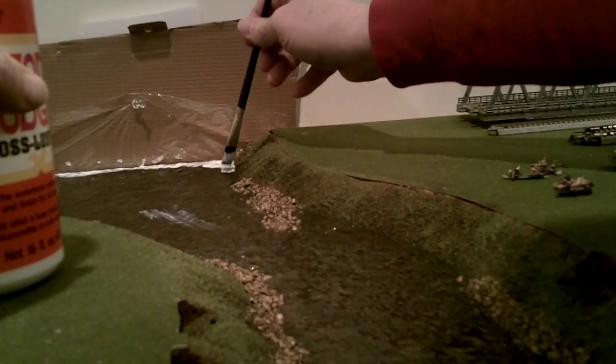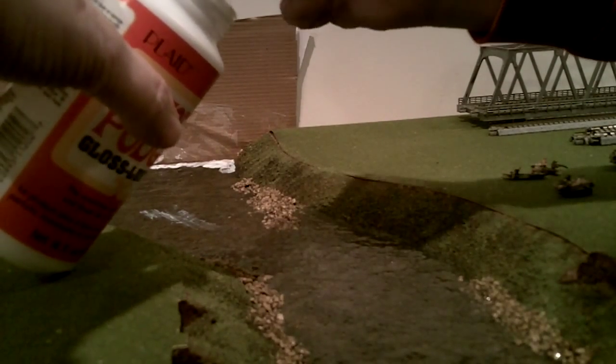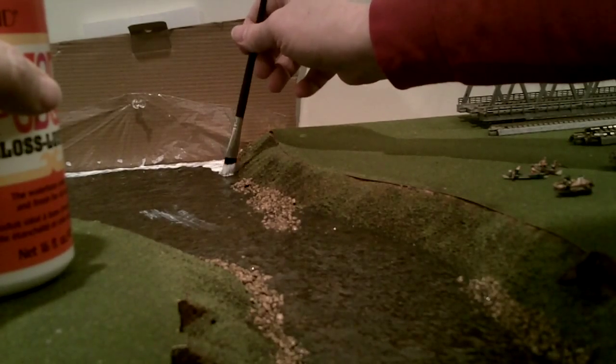This is about the fourth or fifth coat going on. It'll take another day to dry.